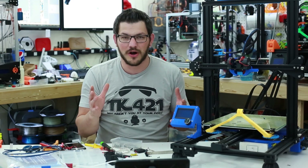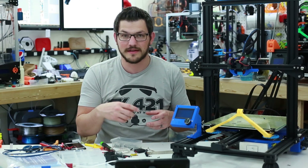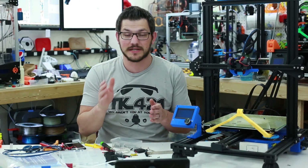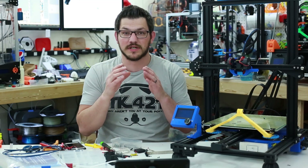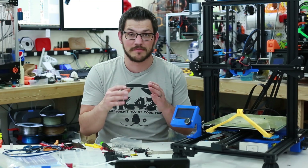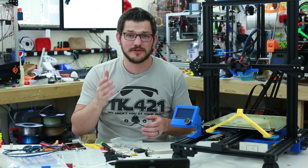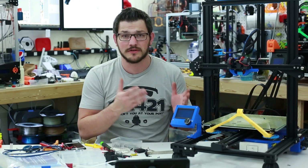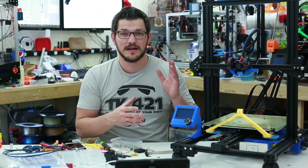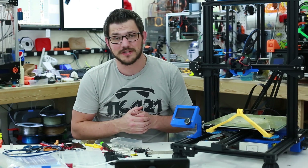Thanks for watching guys. Sorry this video was a little bit odd — my close up camera died on me so I wasn't able to get close ups of the Micro Swiss hot end during assembly. I'll link Micro Swiss's actual installation guide that goes step by step through their installation with nice close ups of what to look for. A big shout out to Micro Swiss — thank you for providing this hot end for me to test on my channel. This is just the installation, but I will be doing some high temp printing — I have some Ultem filament that needs to be printed and other high temperature materials.